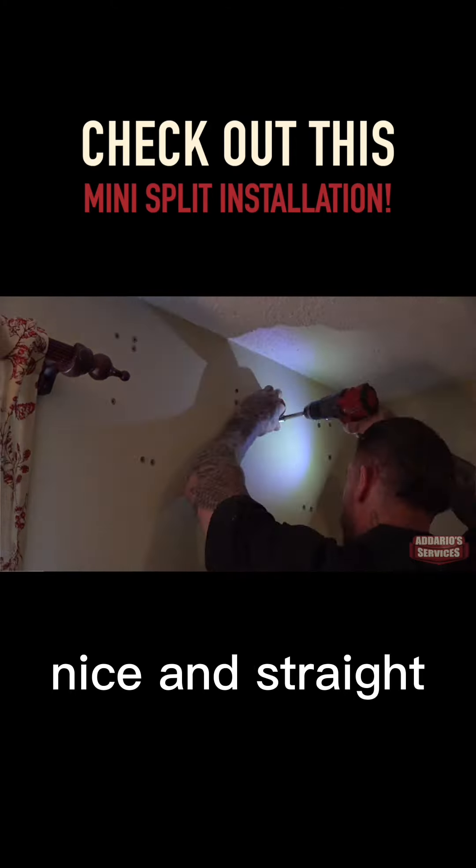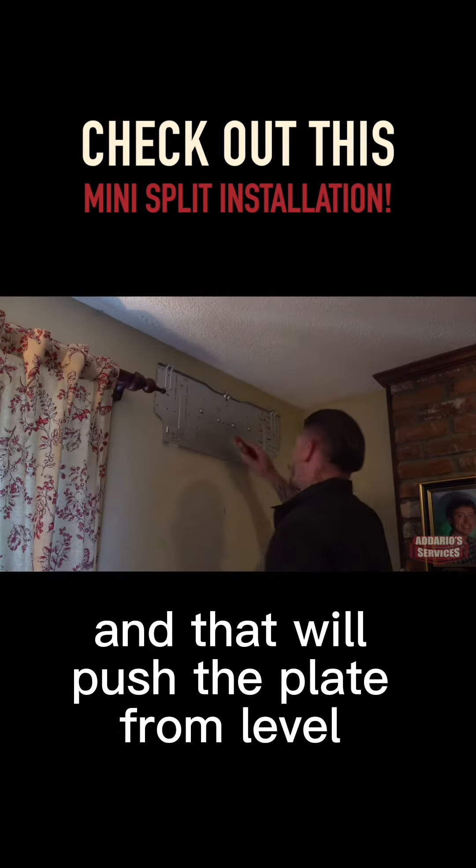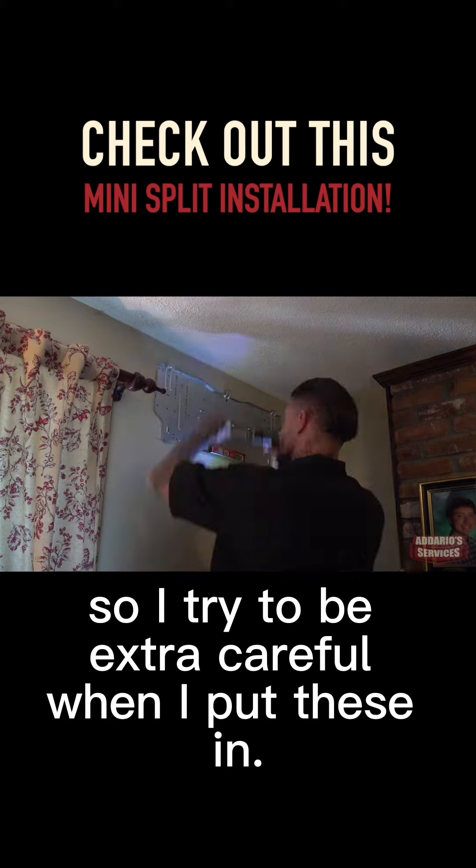You've got to make sure these anchors go in nice and straight, otherwise the screws won't be straight and that will push the plate off level. So I try to be extra careful when I put these in.